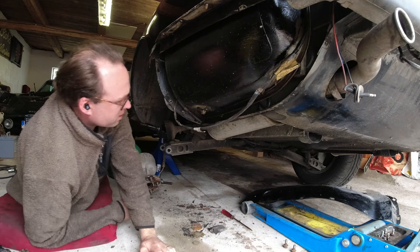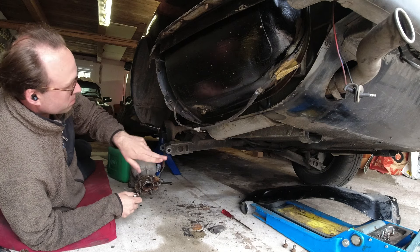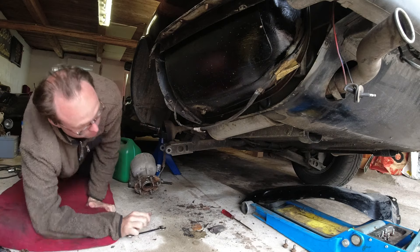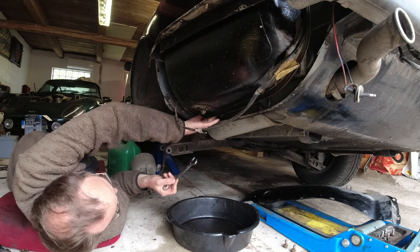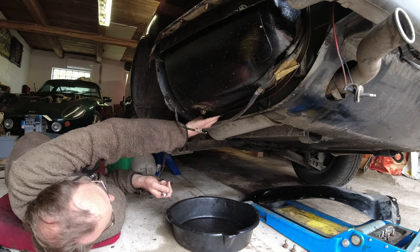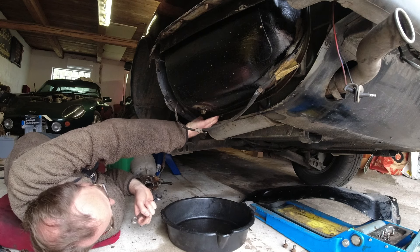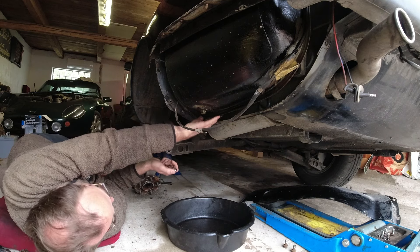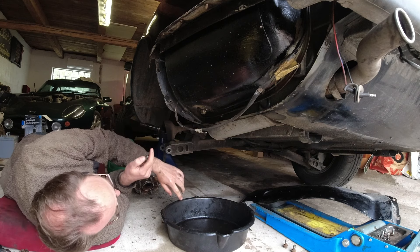I'm going to get a drip pan so I can undo that fitting and undo the hose on the other side, then pull it out, put a new hose in, and slide it back in. There shouldn't be too much fuel in here — it's just a return line, so it's pretty much just whatever's in that little pipe.